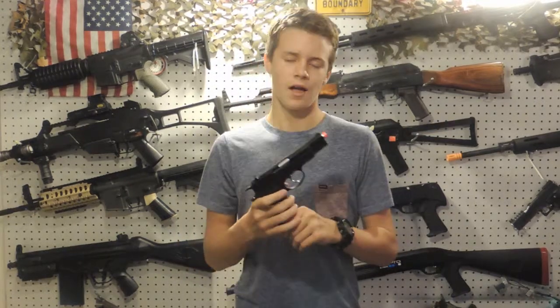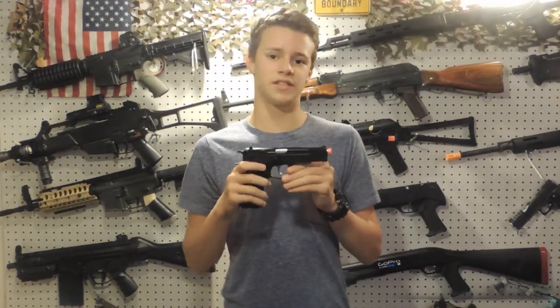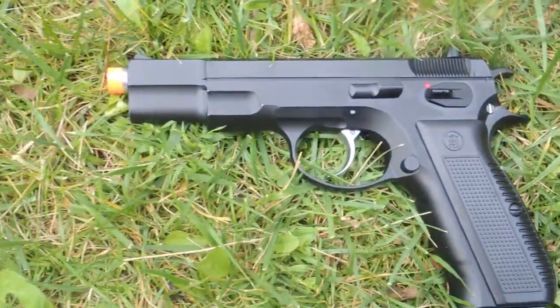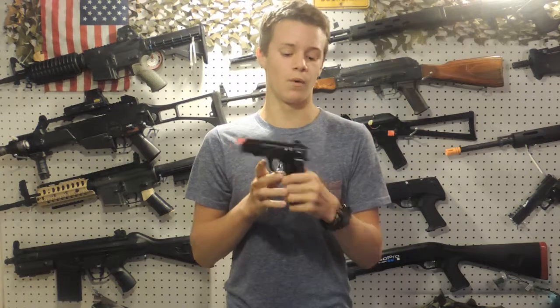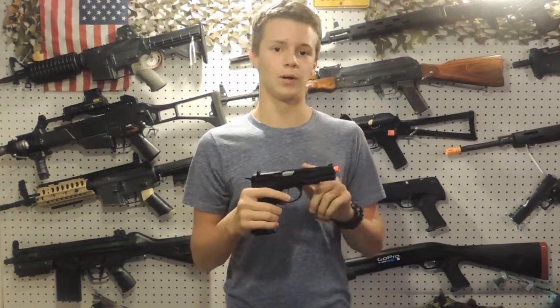What's up guys, it's Wes from Shaila Airsoft, and today I have another pistol review. This is the KJ Works CZ-75 — it's a really cool pistol. You don't see many CZs; they're kind of like not a go-to gun, but I went to it and it's a really nice gun. KJW does a really good job with this full metal CZ.